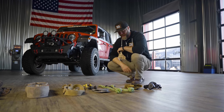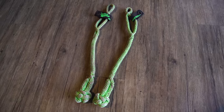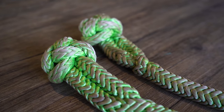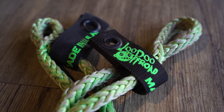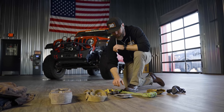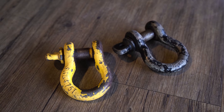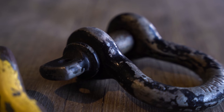Another thing you want to have with you is some shackles. I particularly like the soft shackles — I've been using these the last few years and they're so much lighter, easier to carry, and a lot less dangerous if one does break. These particular ones are from Voodoo Off-Road. If you do need a metal D-ring shackle, always make sure it's the screw pin type — a lot less chance of that pin coming out if it's screwed all the way in.